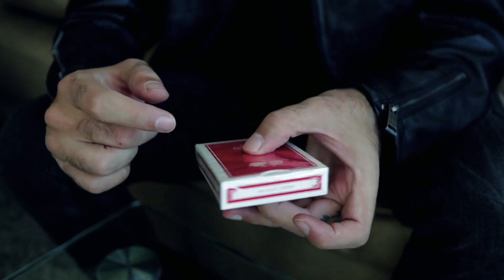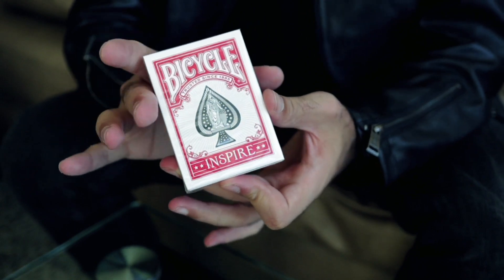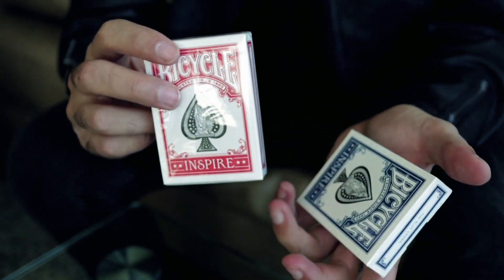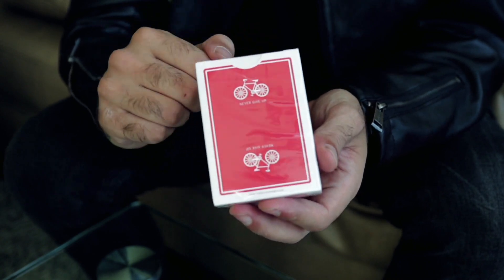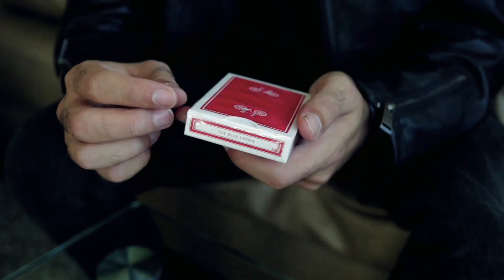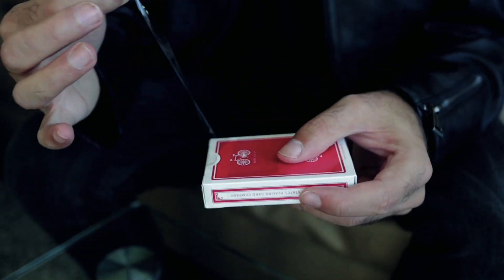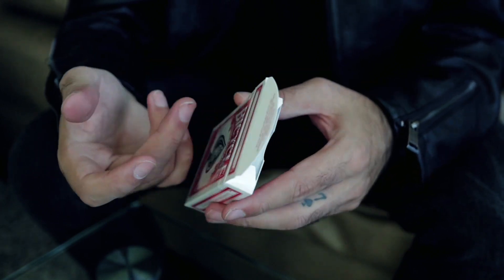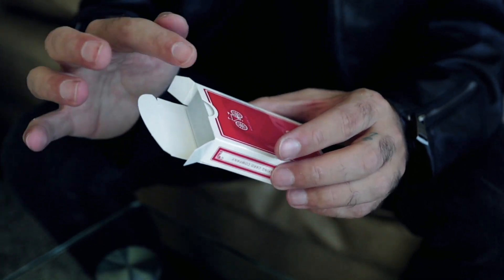The first deck that we're going to talk about are the new Bicycle Inspire playing cards. They are now in red, as opposed to the blue version, which were the first versions that came out this summer and sold out right away. We finally got them in red because since the release of the blue versions, everybody said why don't you make red? So we made red. This color pops so nicely — I'm very happy how it came out. These were designed by Randy Butterfield, who did the Ornate series. Very, very talented guy.